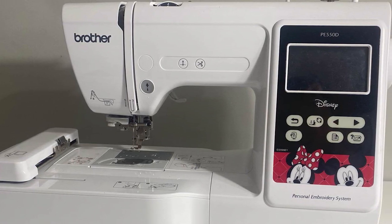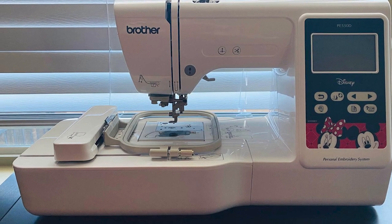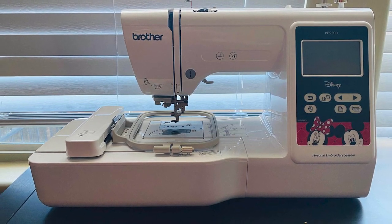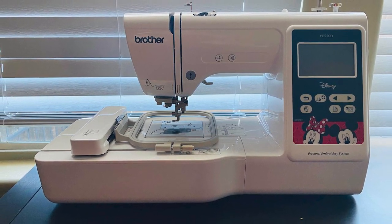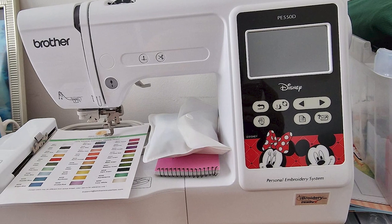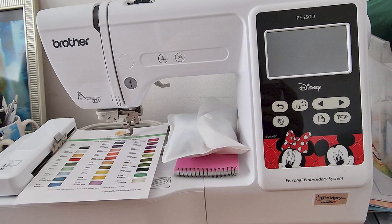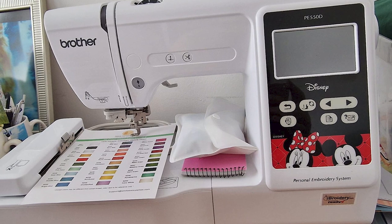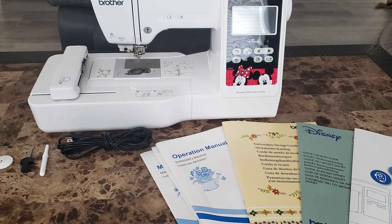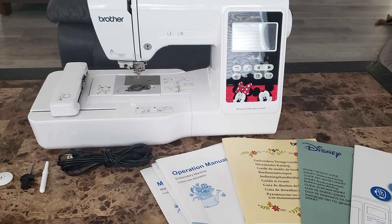The Brother PE150 comes with a 4-inch by 4-inch hoop, 3 bobbins, 3 needles, 2 screwdrivers, and other extra tools to make your embroidery experience a great one. It has a brightly lit, colored interactive LCD display that allows you to control everything on the machine. You can change embroidery designs and font, color on threads, and design background through the LCD display to perfectly match the fabric.